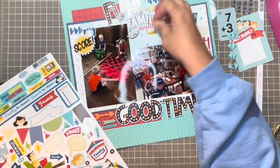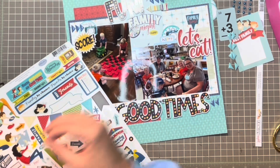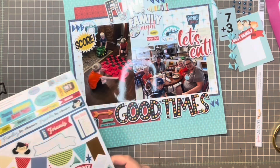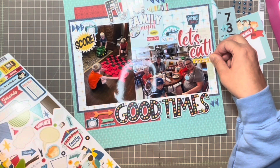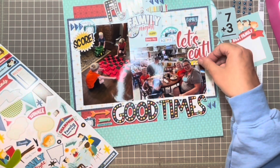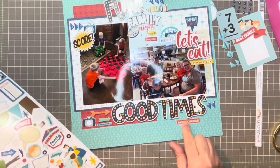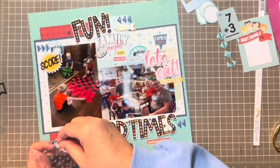Now I'm going to the 12 by 12 sticker sheet and I'm going to add the word "family time" above "let's eat." Below that I'll have "family game night," "where champs," and "game on," and then below the arrows over by the "good times" I have "game night," and below "good times" I have "memories."